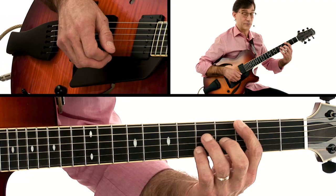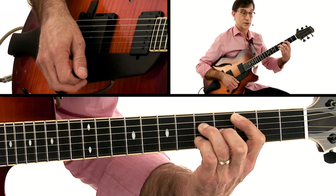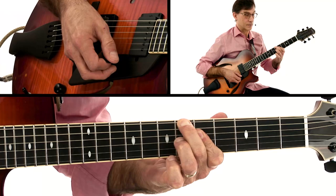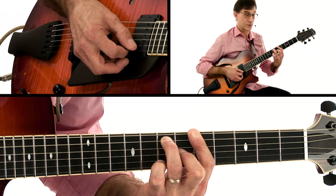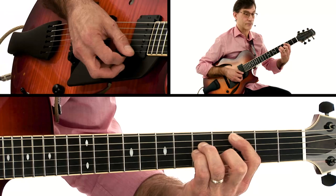Four-measure introduction. One, three, four — one, two, three, four. Here we go. C minor, G major seventh, B-flat diminished, A minor seventh, D seventh, B minor seventh, E minor seventh, A seventh — two measures — A minor, D seventh, one measure each. Back to C major seventh, two measures, C minor.